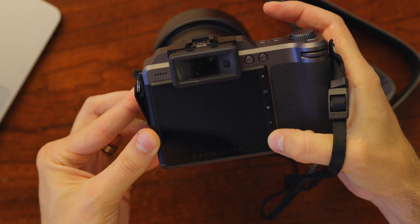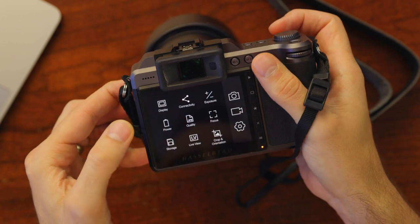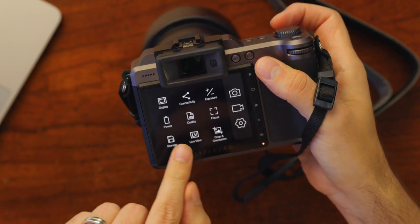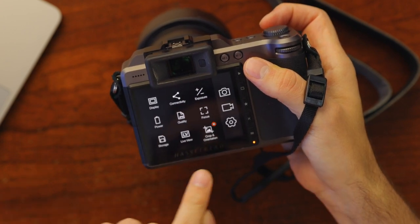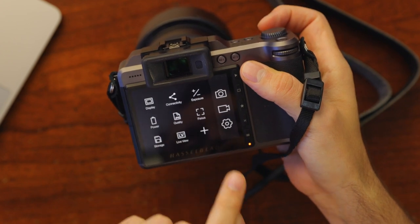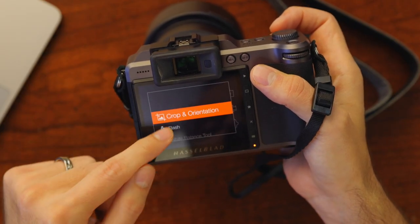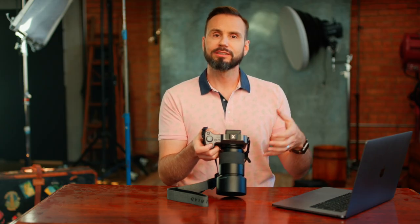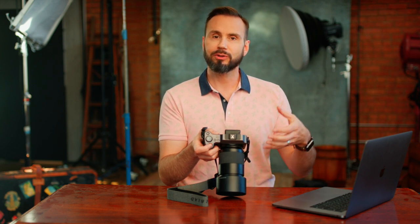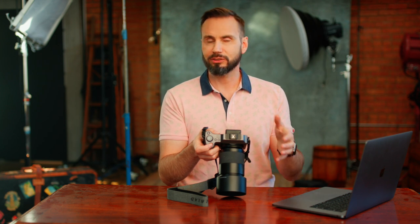Let's get started by looking at the back of the camera. You'll see right away when you press the menu button that the interaction looks similar to what you would see in a smartphone. If you want to customize any of these quick access settings, you just press and hold like you would on your phone and the X comes up — just press the X and it goes away. Then if you want to add something, you just press and hold again and all the options come up. We're gonna choose crop and orientation because a lot of the time I'll be shooting portraits that will end up on Instagram, so I want those pictures pre-cropped in camera to 8x10.